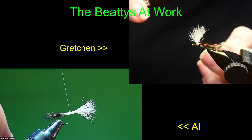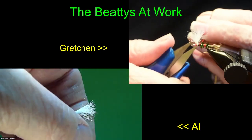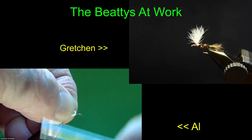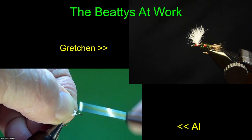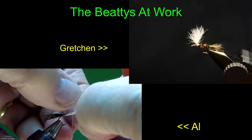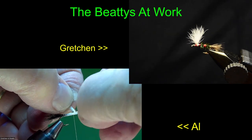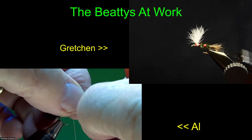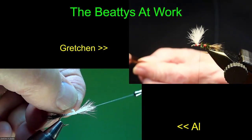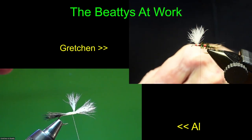Because Gretchen and I are pretty well versed in tying these flies, if we got the wrong hair, we can turn out an acceptable fly. Sometimes with skill you can use less than perfect material and still come up with a pretty good fly. Better than what most people would come up with, but it's a tail that doesn't want to cooperate. The problem is it takes you a little longer to deal with hair that isn't as good — it slows down your production.